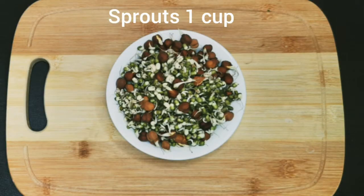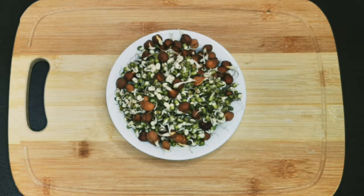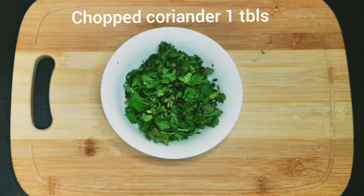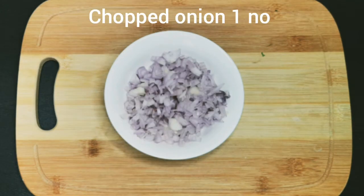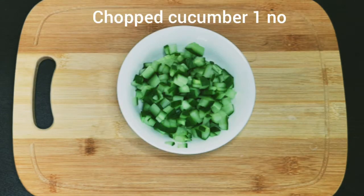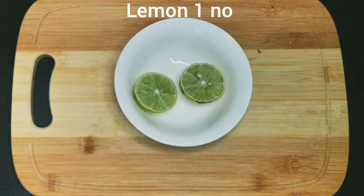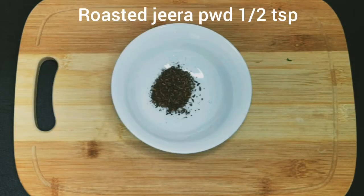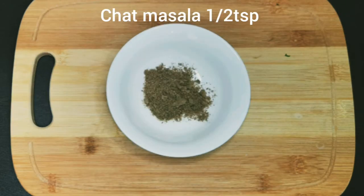Sprout salad — first, sprouted salad ingredients: 2 tomatoes chopped, 1 onion chopped, 1 cucumber chopped, 1 lemon squeezed, 1 green chili as per your taste. Take half teaspoon of jeera powder and half teaspoon chopped masala.